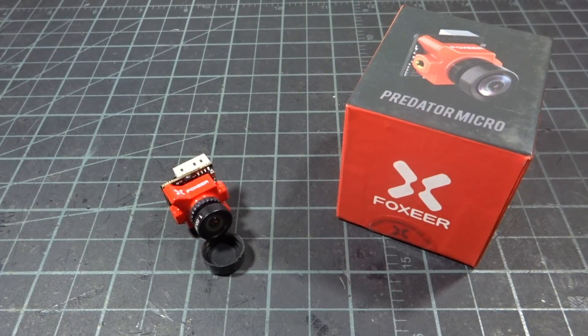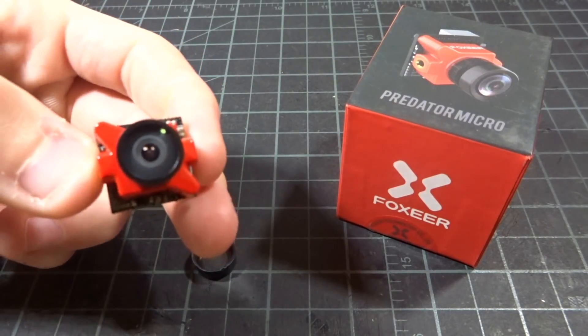Hey guys, what's up? Welcome back to another video and today we're going to be checking out the Foxeer Predator version 3.